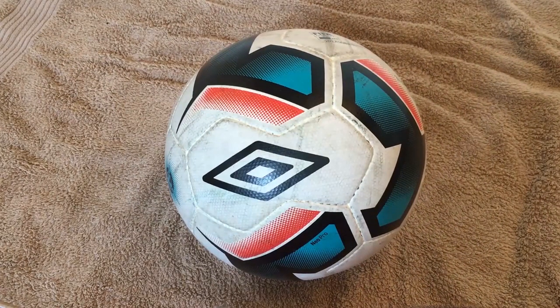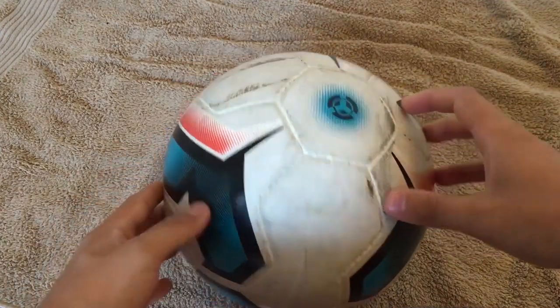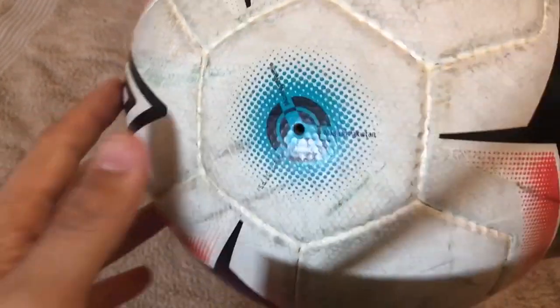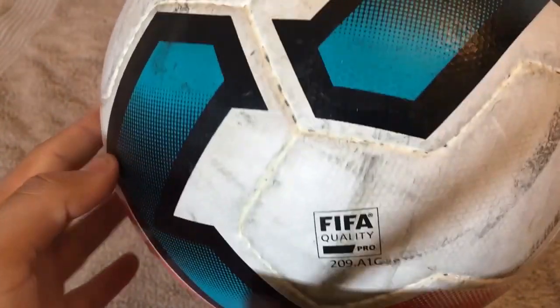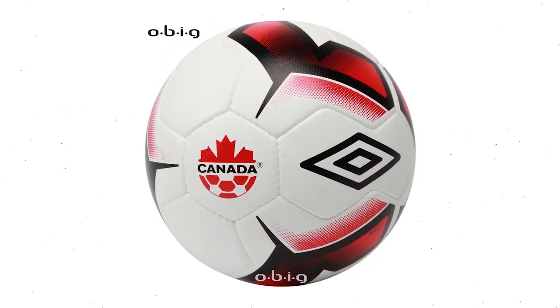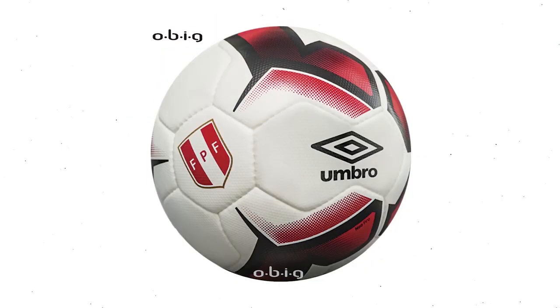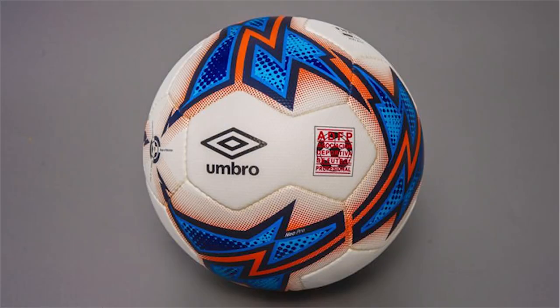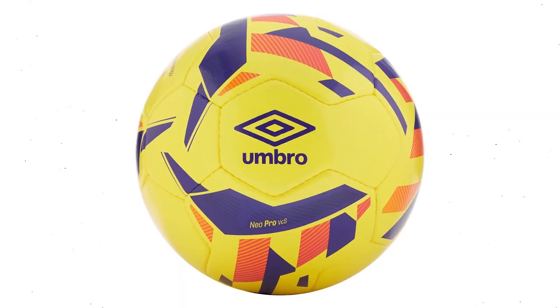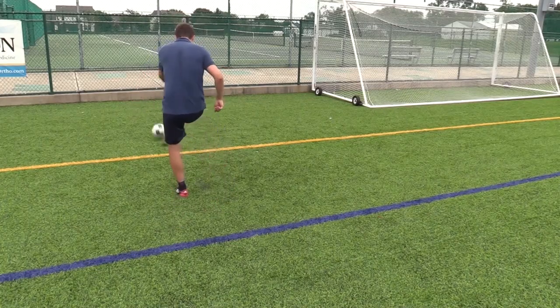The second British brand I have here is the Umbro Neo Professional. Compared to other popular match balls, this one comes at a relatively lower price, especially for older models. The Neo Professional is used in the League of Ireland and some lower leagues in the UK. It comes in a few colors depending on the competition. I got the green one because it was on sale. It has a really cool design made out of three types of hand-stitched panels that remind me of the leaves of a plant, and the valve is very easy to find.